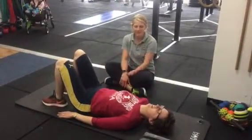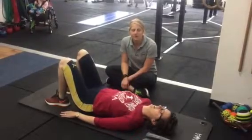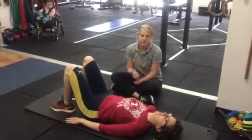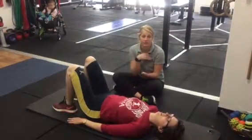Hi guys, Sarah here from MTP Health with a lovely Vicky. Today we're going to be showing you how to do some pelvic floor tabletop foot taps, and this is a bit of a progression on your transverse abdominus activation and pelvic floor leg in leg outs, which we've done in previous videos.